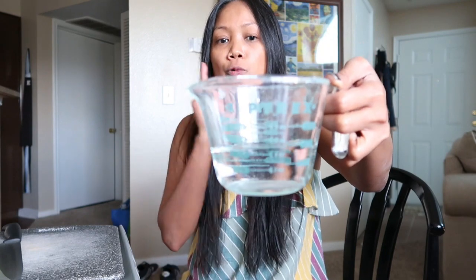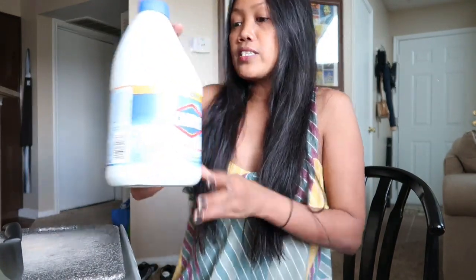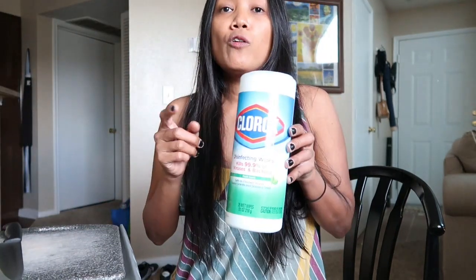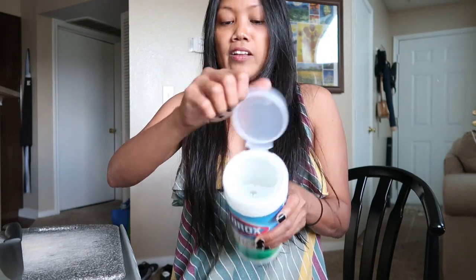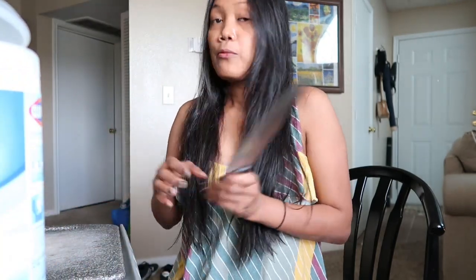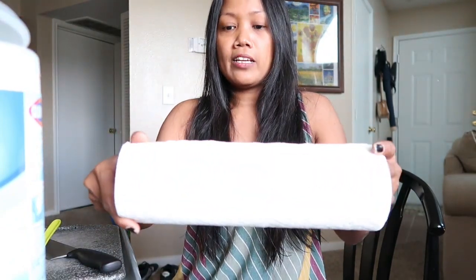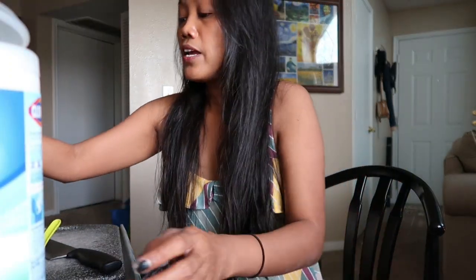Okay guys, finally we are going to start making the disinfectant wipes. But before that, let me show you what are the stuff that I need for making this. So first we have a measuring cup, and it already has water inside, 125 ml. We also have Zonrox that I'm going to use to mix it later, also white vinegar, a container to put the paper towel, a knife and a cup to measure, and also a paper towel. I didn't cut it yet but we are going to cut this also. That's all the stuff that I need, and let's do this.